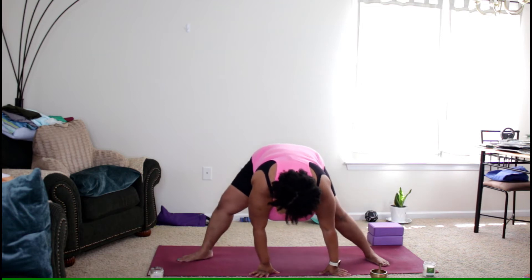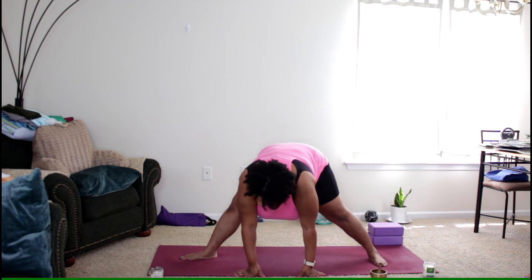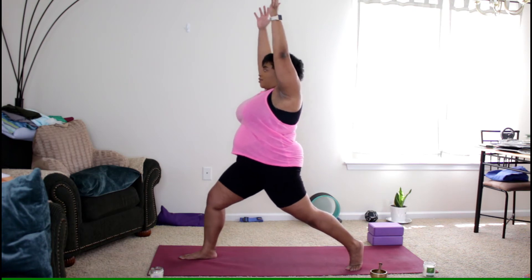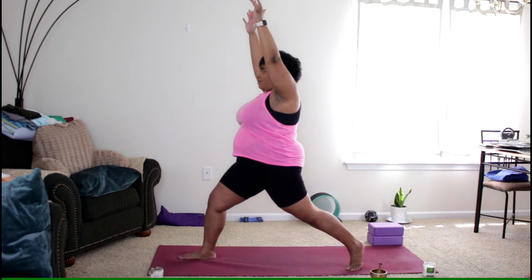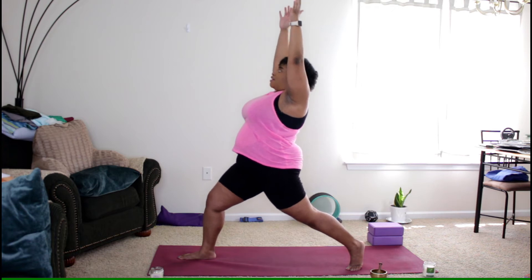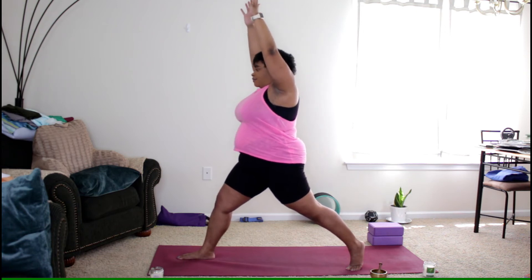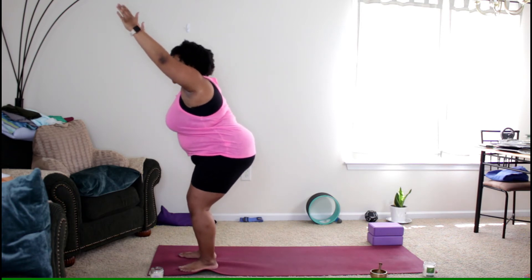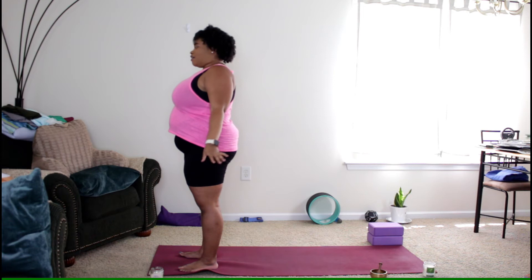Turn the right foot out to the right, coming back to our high lunge — onto the ball of the left foot, arms up, front knee bent. Inhale, then exhale as you reach the arms back into crescent lunge. Inhale as you stand, then exhale, stepping forward to chair pose — now we're in chair pose at the back of the mat. Inhale, reaching the arms up as you stand. Exhale, arms down by your side.